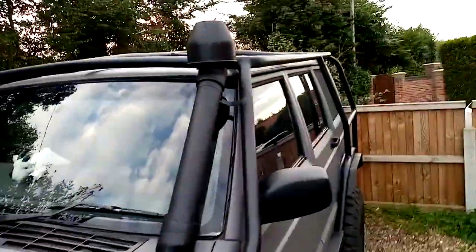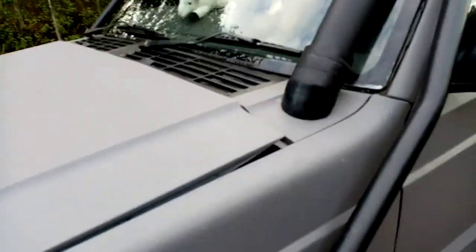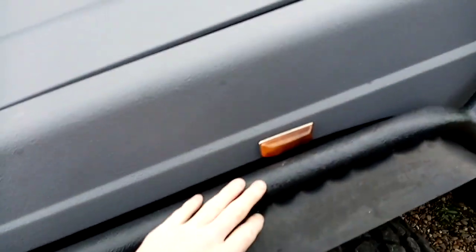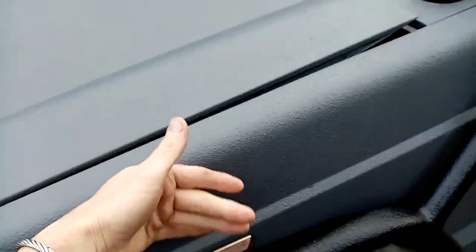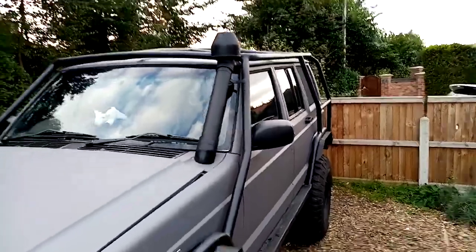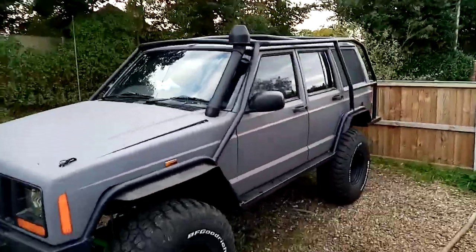So there we are, that's the snorkel intake. Another reason I did it there — I've got to tidy up a bit of paint that I caught unfortunately. Another reason I didn't want it out here with the bull bar is because they get smashed, and as soon as they split you take on water and you hydro-lock your car, and it's game over. So yeah, that's where we're at with the snorkel fit.